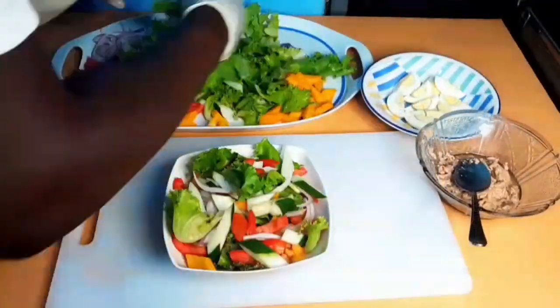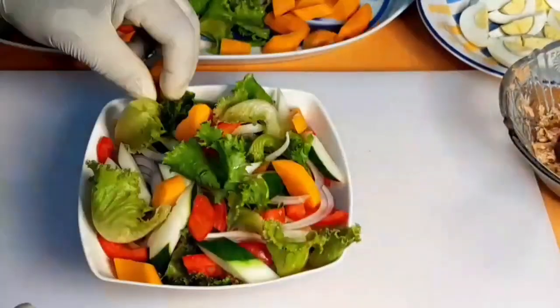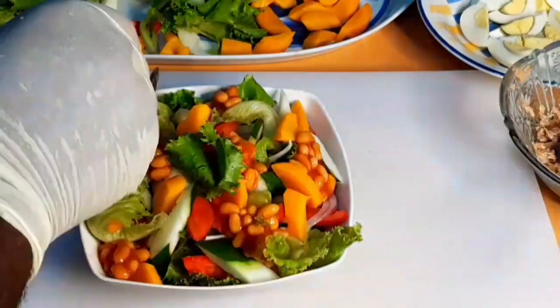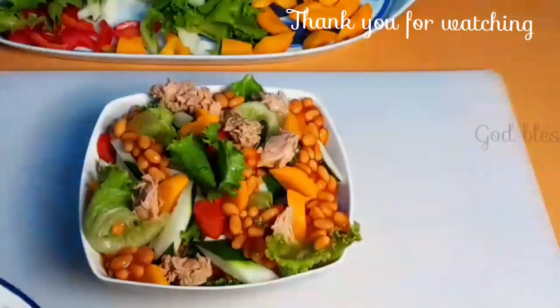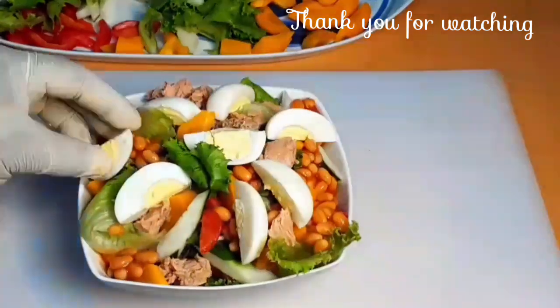Sorry this video is long because of the techniques I explained in detail, but it is very easy and simple to make. Please do try it at home and I know you are going to enjoy it. Subscribe, thank you for watching, God bless you and God bless us all. Adieu.